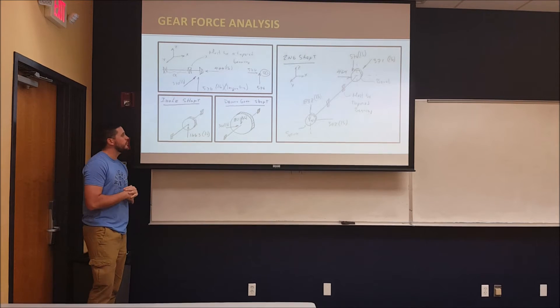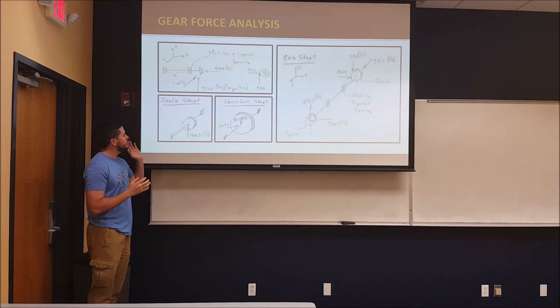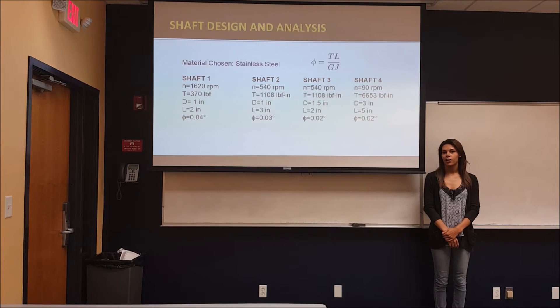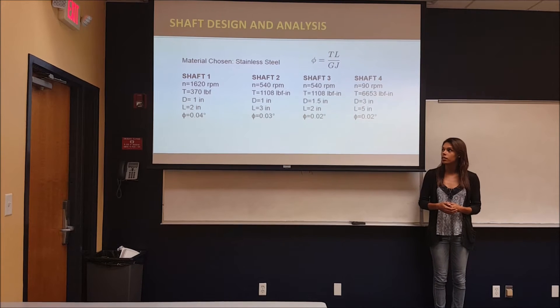After that, we followed up with a force analysis to get the forces on the shafts in order to design the shaft. Moving on to shaft design and analysis, the first thing was to decide on a material. The material we chose was stainless steel, which has a modulus of rigidity of 77.2 GPa.